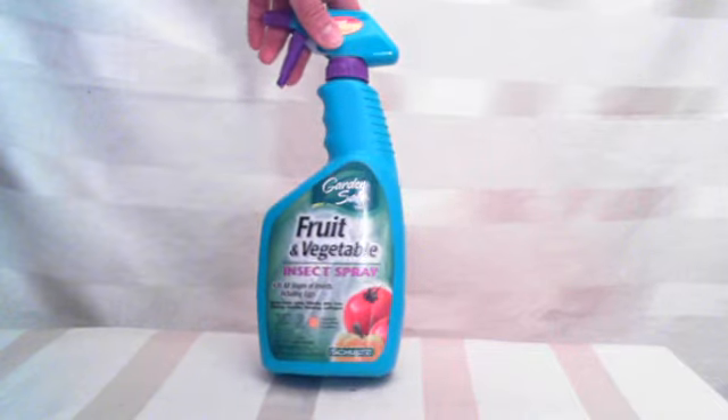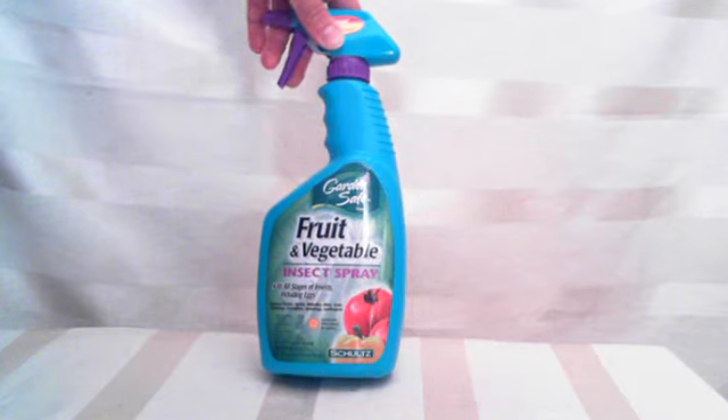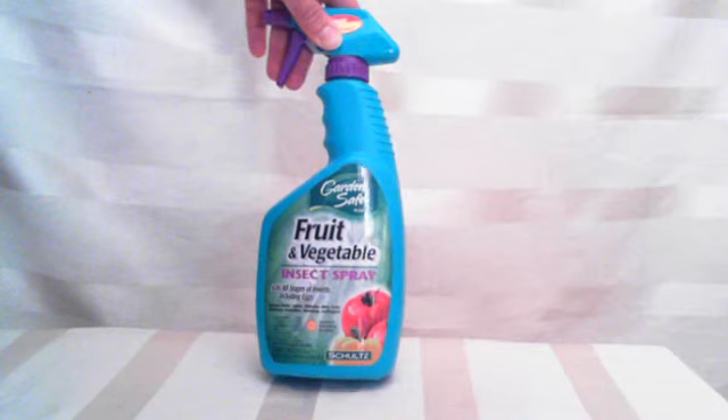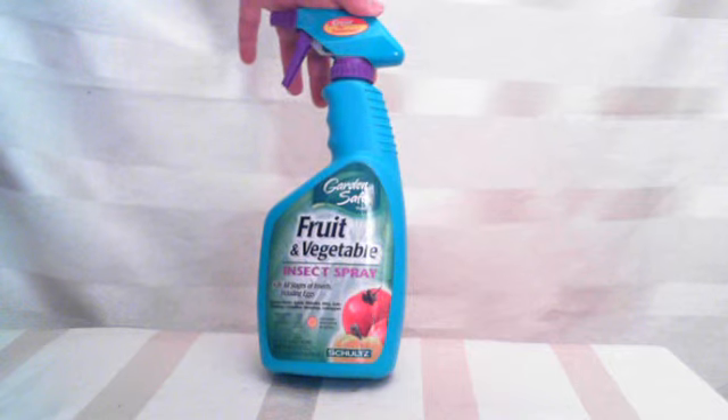Don't overdo it. Don't overspray, just like anything else. Read the instructions carefully. And if you happen to spray it when there's fruit on there, for whatever reason, make sure you rinse your fruit or vegetables thoroughly. You don't want to eat this stuff.